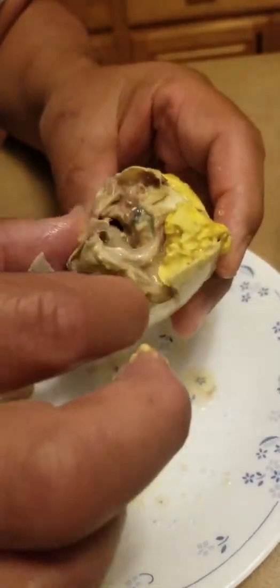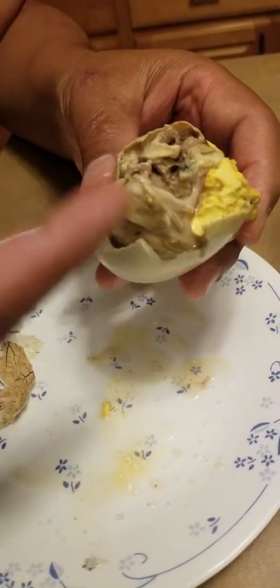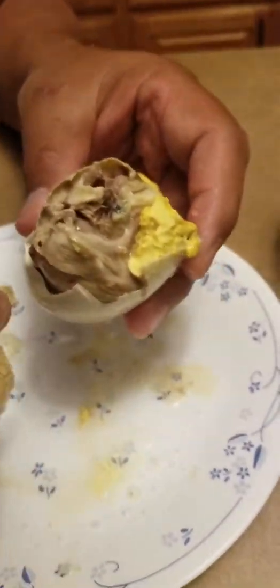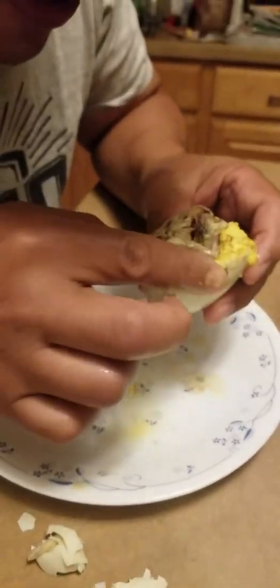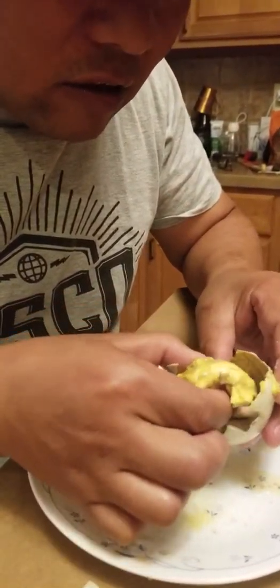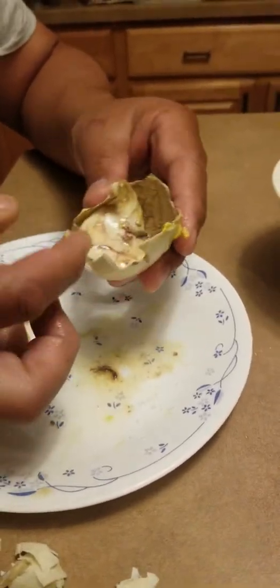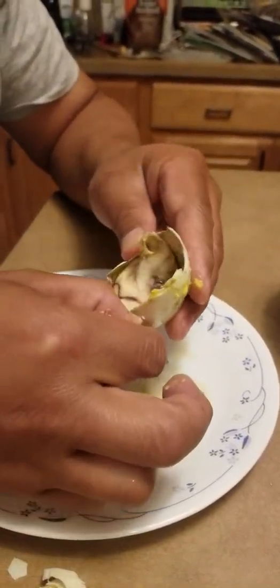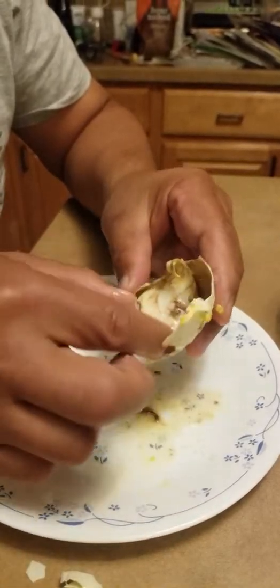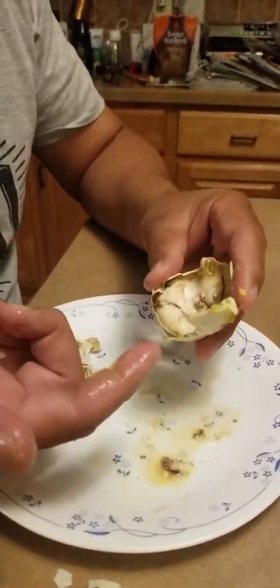We usually eat this in the dark so we don't have to analyze what the hell we're eating — it's a lot more enjoyable when you don't analyze it too much. Take the yolk, and then there's the hard white part. Some people will eat that but it's like eating a piece of rubber, so I just throw that away. And that's pretty much how you eat the balut.